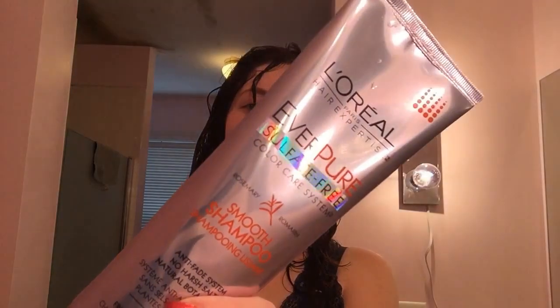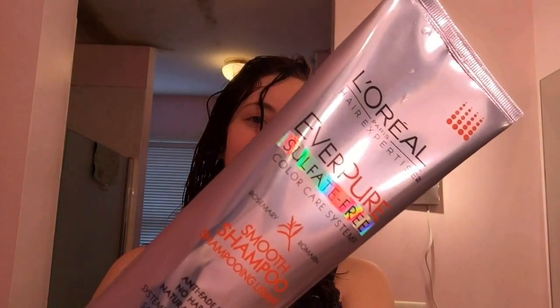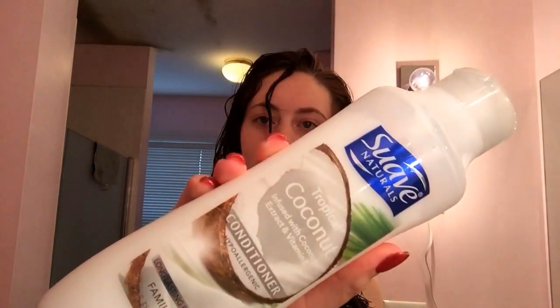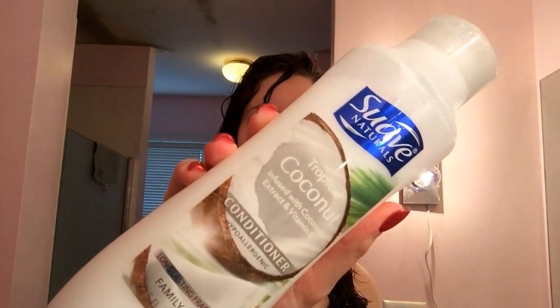Then I leave this on my head for about an hour. After the hour's up, I take my shampoo — my L'Oreal Everpure — my conditioner, my Suave coconut conditioner, and I just wash it like normal, style it like normal, and let it dry.